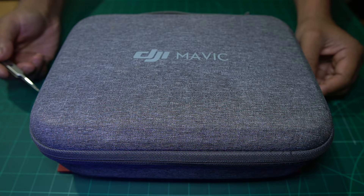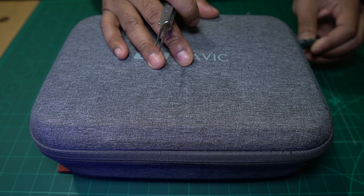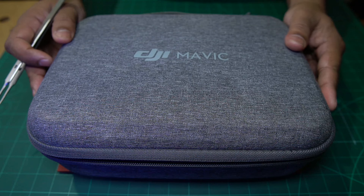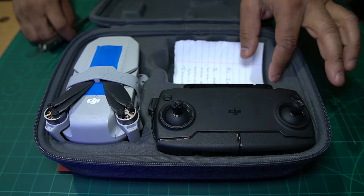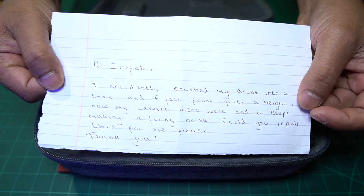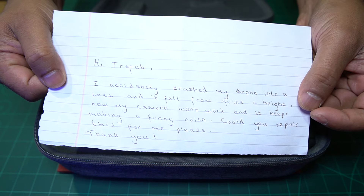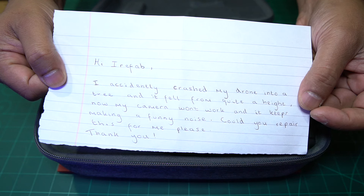We've just had this delivered this morning, and it's something a little bit different than what we usually repair. It's a DJI Mavic Mini drone, and there is a note inside here. The note reads: 'Hi iRefab, I accidentally crashed my drone into a tree, and it fell from quite a height. Now my camera won't work and it keeps making a funny noise. Could you repair this for me please? Thank you.'